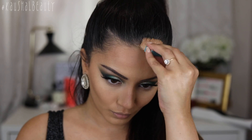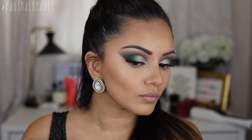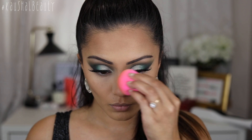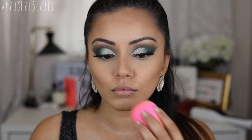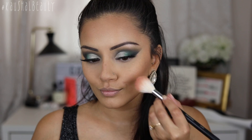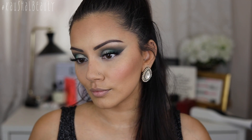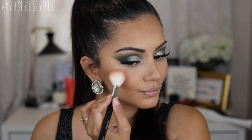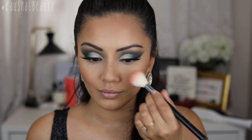It wouldn't be a tutorial of mine without me dropping something, but I'm just making sure everything is blended into the hairline as well. So that my nose contour isn't looking too harsh, I'm going over it with my damp beauty blender. Then taking a shade from this Maybelline Cheek Palette, I'm applying that to my cheeks as a flush of colour — not too dramatic, just enough to make my cheeks look nice and rosy.